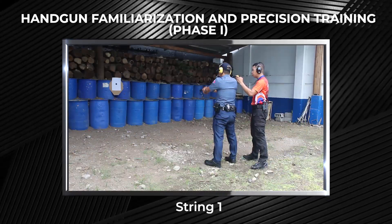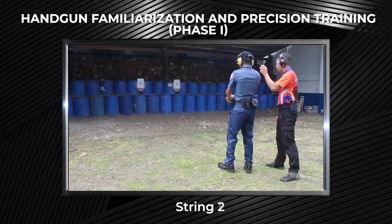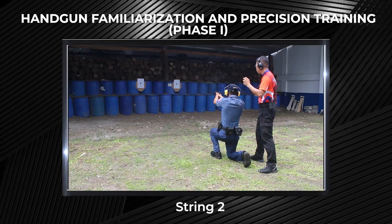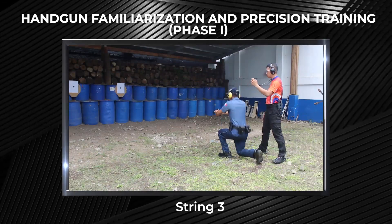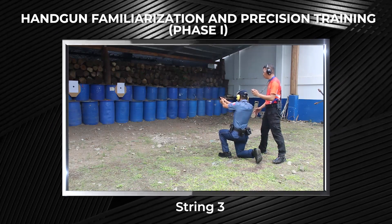For string 1, to engage in freestyle with 2 rounds of ammunition at the 5 meters line. For string 2, to engage the target from standing to kneeling forward with 2 rounds at the 7 meters line. For string 3, to engage the target from standing to kneeling backward with 2 rounds at the 7 meters line.